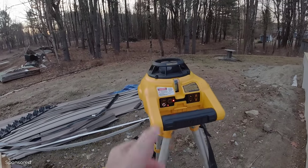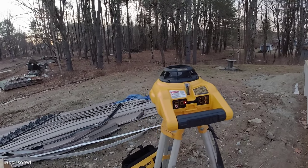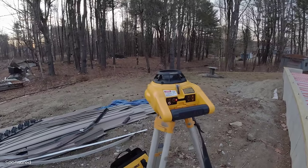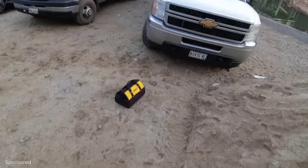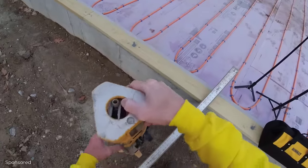This video is sponsored by DeWalt. DeWalt sent me over this rotary self-leveling laser to use on my concrete pours. Today I'm going to show you just how I set it up and how we use it to make sure our grades are right where they need to be when we pour a concrete floor.